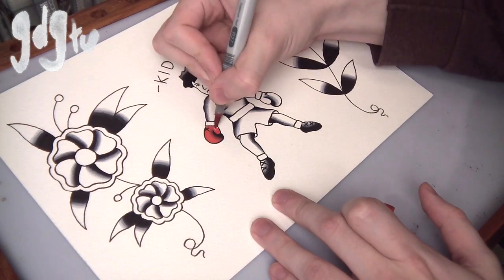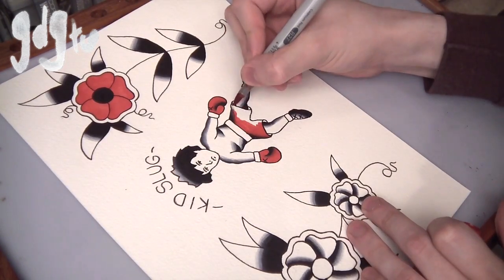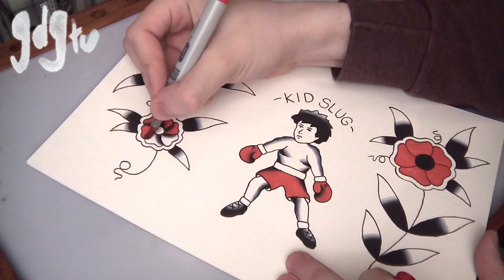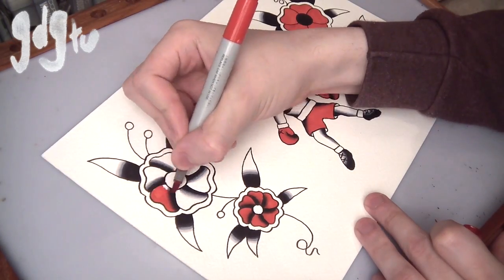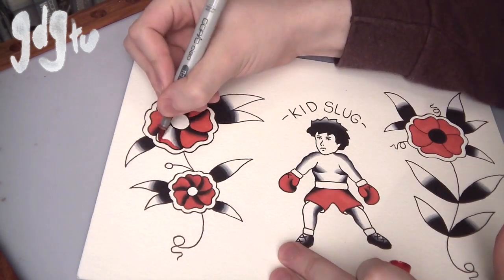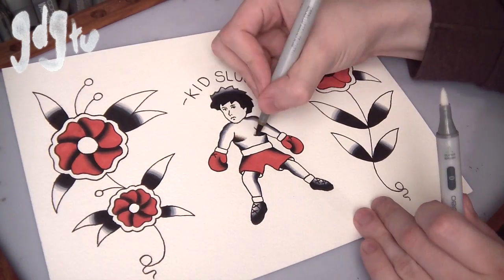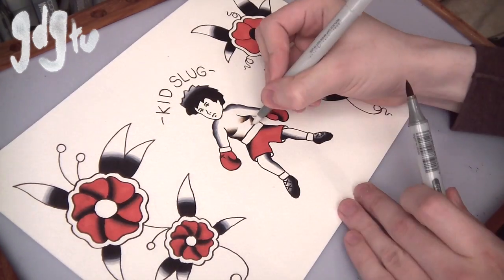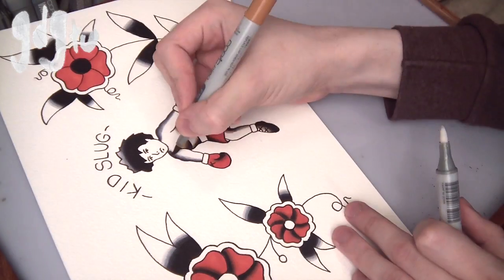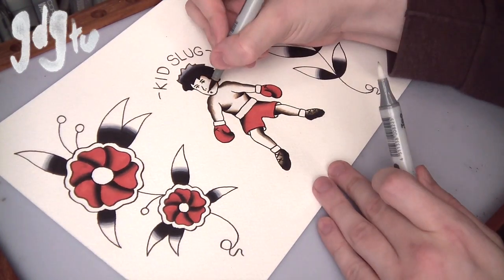Now I'm onto the coloring, same thing using Copics. You can go straight over the black, which is good. Someone asked me recently — they'd painted a rose in black and gray with watercolor and wanted to know how to color over the top of it. I said you just can't, unless you're using a permanent black and gray to do the flash in the first place. Otherwise it'll just water it down and rub off. That's why you want to use permanent inks, either with brushes or pens.